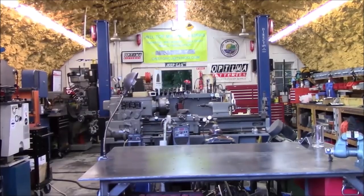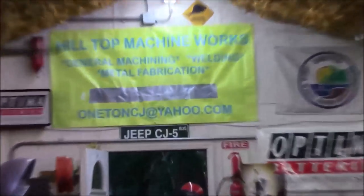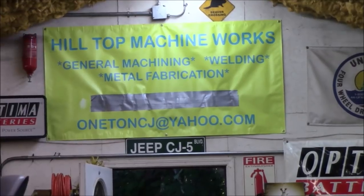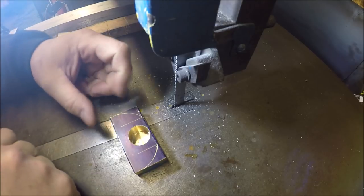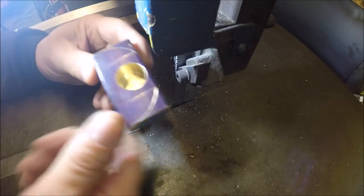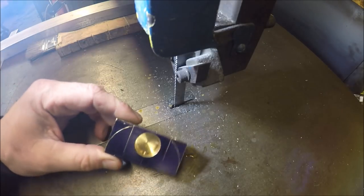Hey everybody, welcome to Hilltop Machine Works. So it's time to get back on the disc lamp build. Put some tape on the bottom so it wouldn't scratch this thing up. Got you over here at my do-all bandsaw.